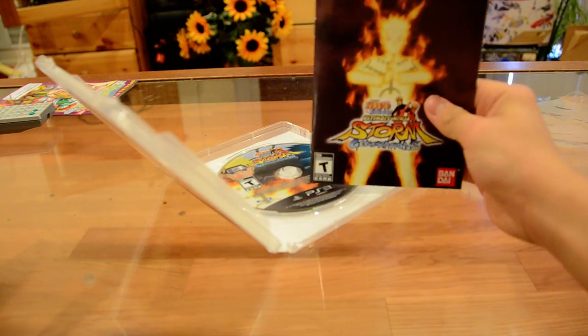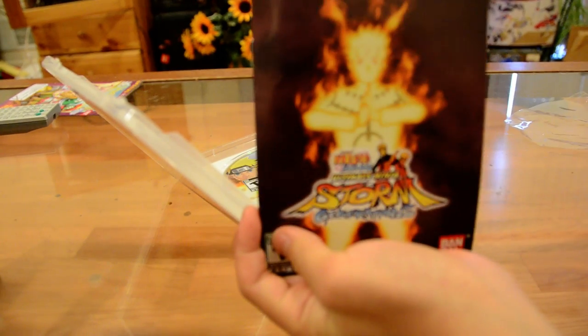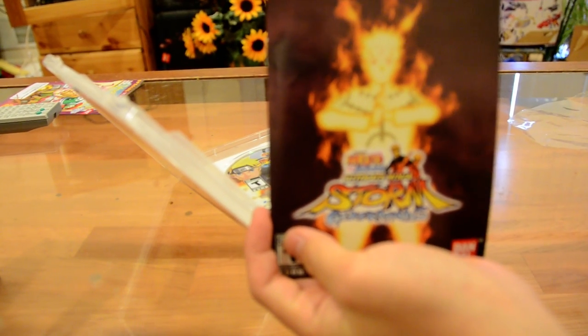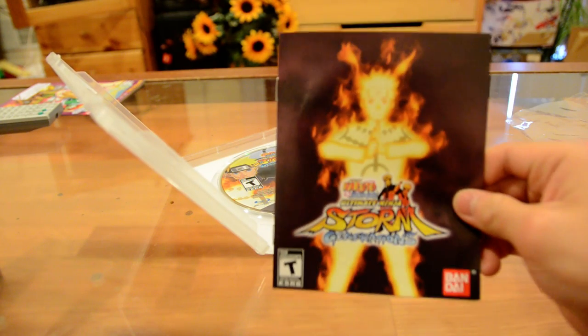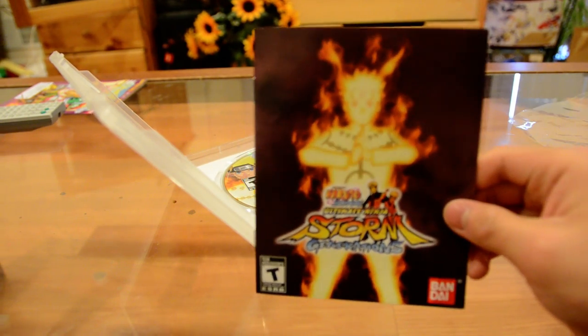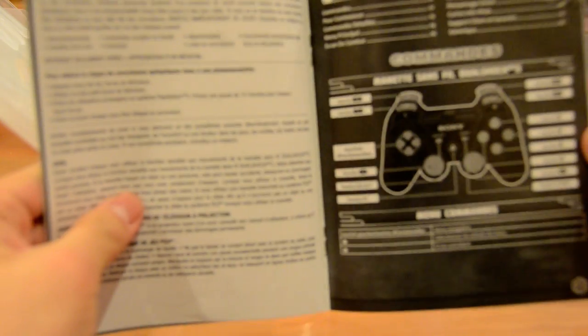So this is the cover. Let me see if I can focus on that. The cover looks cool. Naruto B2 chakra mode. Looks really cool. Manual — black and white.